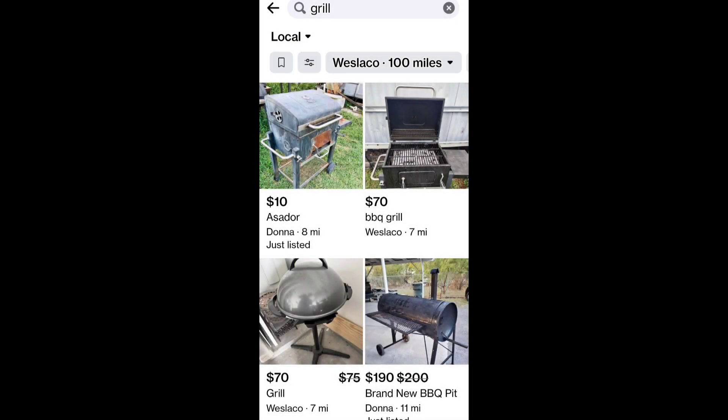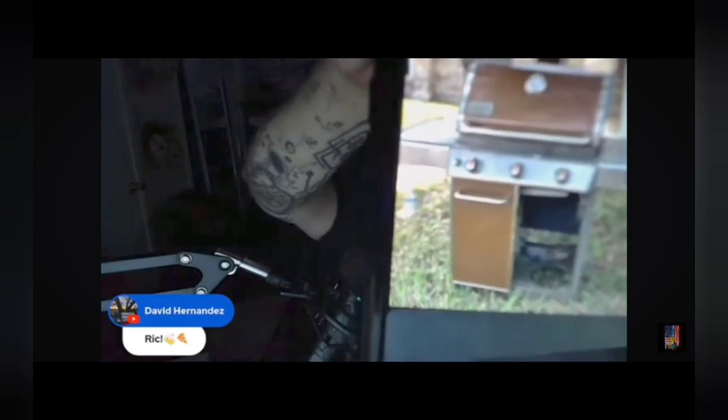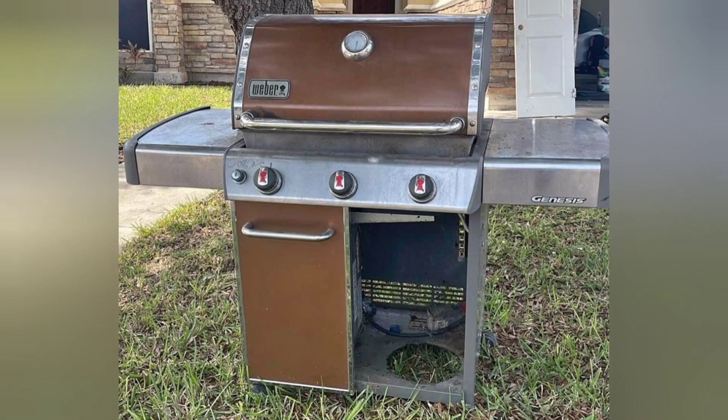Just recently I came upon a cheap grill find on Facebook Marketplace. It's a Weber, but it's missing a door — this is a Weber gasser. This happened during Sleeper BBQ's chat a few weeks back, so I ended up buying the Weber Genesis 3 burner for $40 and bringing it home.